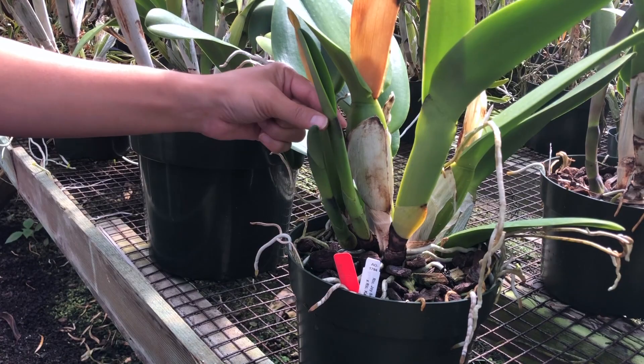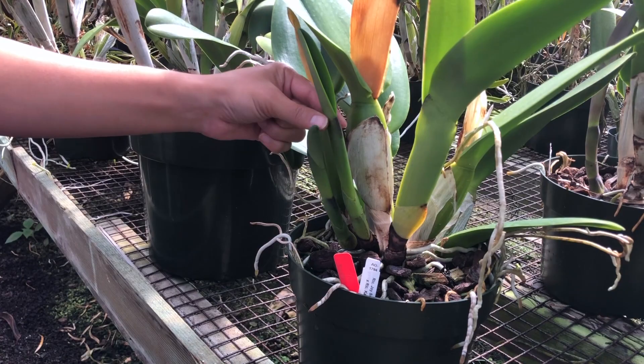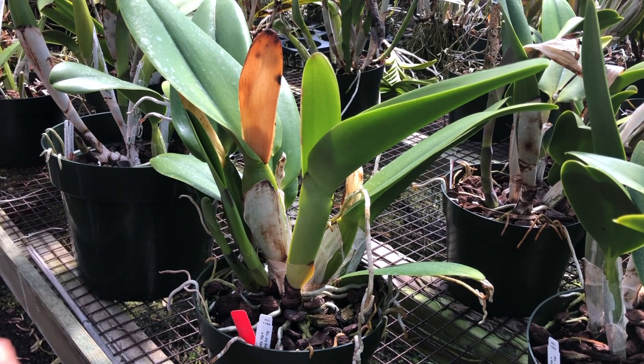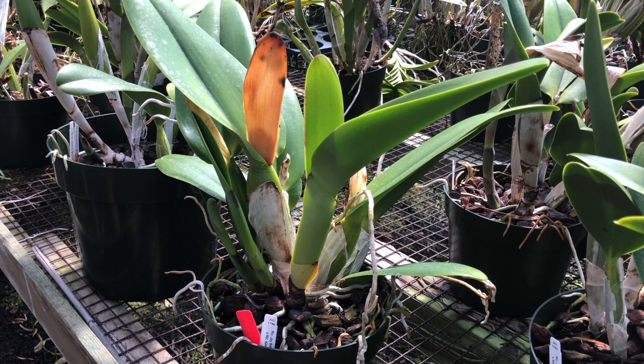Each season, cattleyas give off new shoots or growths. Off of this new growth is where the leaf will develop and where the next flower will potentially grow. Once a flower develops here, it will not produce a bloom again from this leaf. Cattleyas don't produce blooms from old leaves.